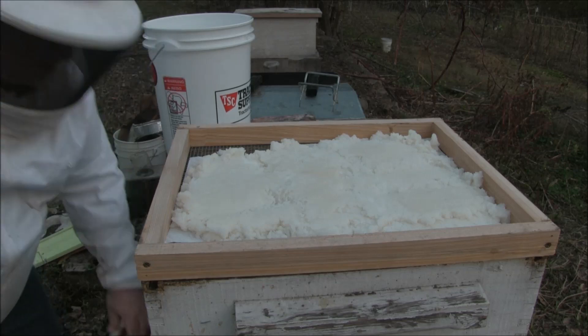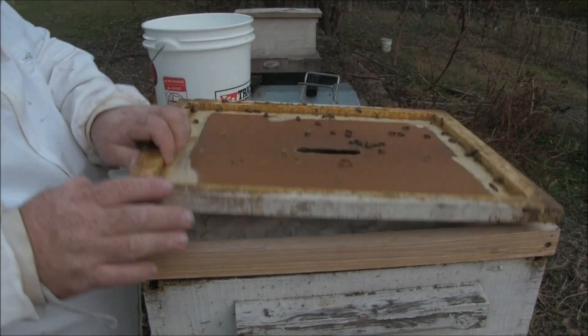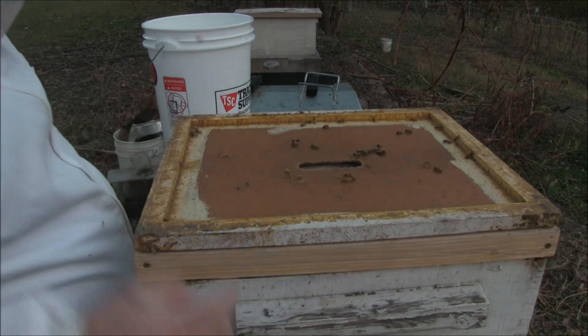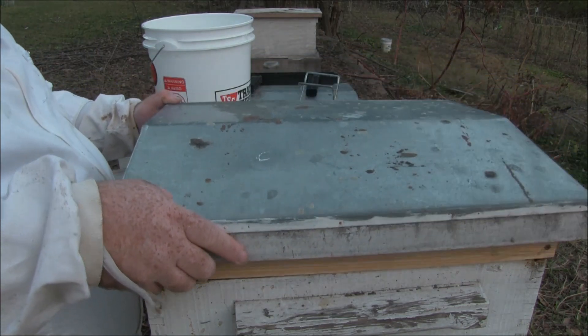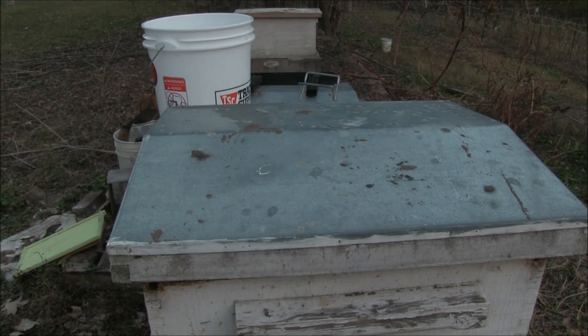Then we'll put our standard inner cover on — that has a hole in the middle. And then the outer telescoping cover sits down like so. And they can eat up through there and get to that.